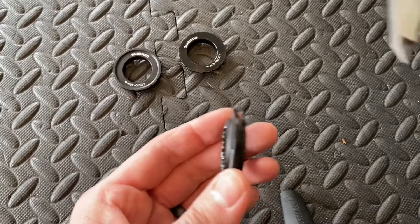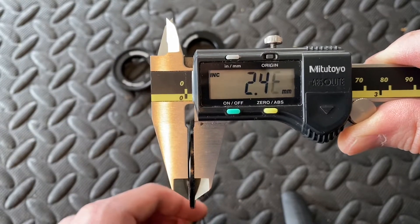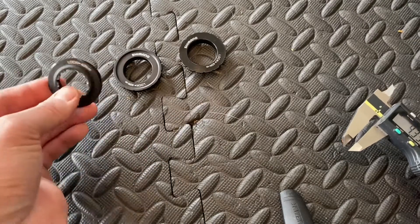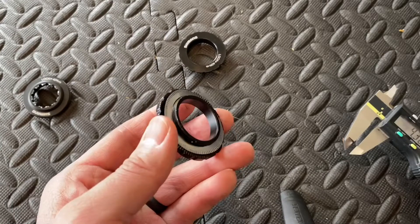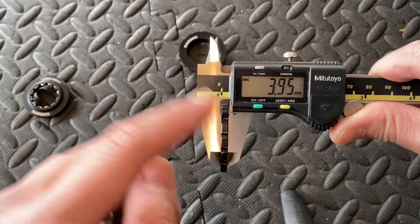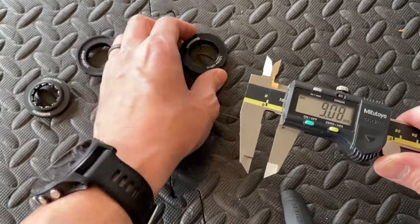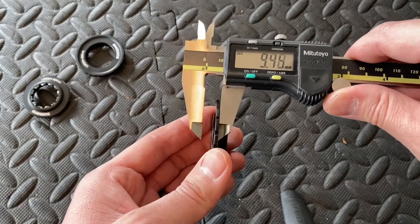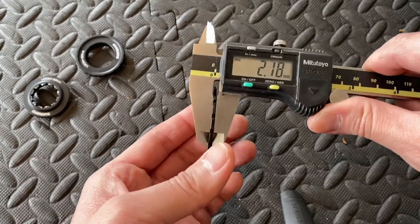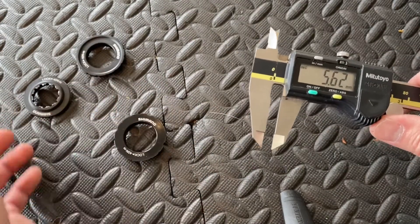Now let's look at the thicknesses. The road lock ring, RT-97 flange, comes in at 2.41 millimeters — I know that clears the fork, but I can't turn it properly. The MTB M8010 is easy to turn and torque with the spline tool, but its flange is 3.95 millimeters thick, and I know that barely clears the fork. For the Tourney SM-RT10, spline tool install with a thinner flange at 2.17 millimeters — that should afford enough clearance, though it's a bit heavy.